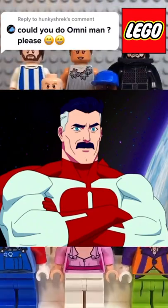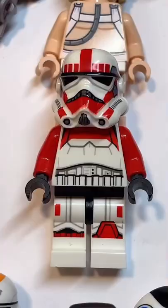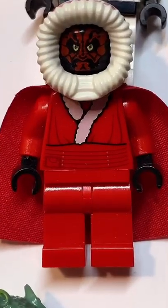Here's how to make a custom Lego Omni-Man. Starting at the top, you're going to use a hair and lower cape from Doctor Strange. Then you're going to get the face from Biggs, followed by the torso from this Imperial Shock Trooper, some white arms, some red hands, and finally some red legs.